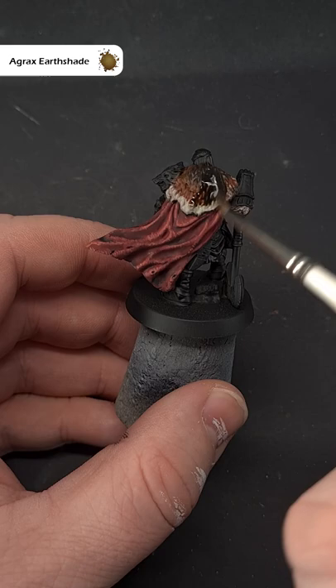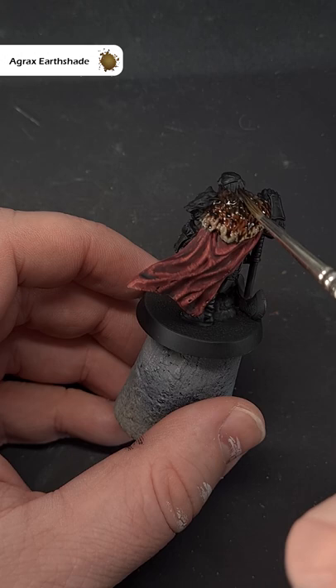Finally, pull the whole thing together by washing it with some Agrax Earth Shade. This will help tie the colours together nicely and give you a nice dark brown fur effect.